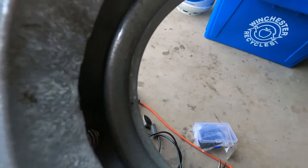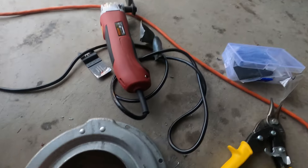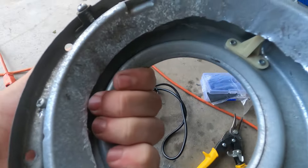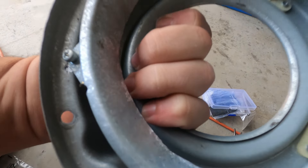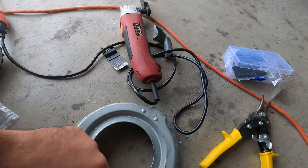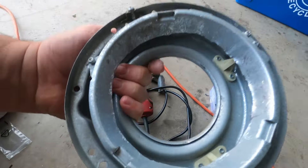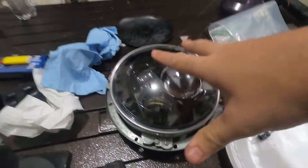The next step is to cut that piece from the bracket because when we try to fit it in, it's hitting on the edges. We're going to cut all the way around the edge, and hopefully it will fit after that.